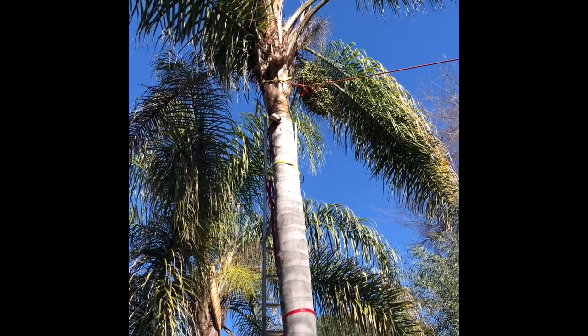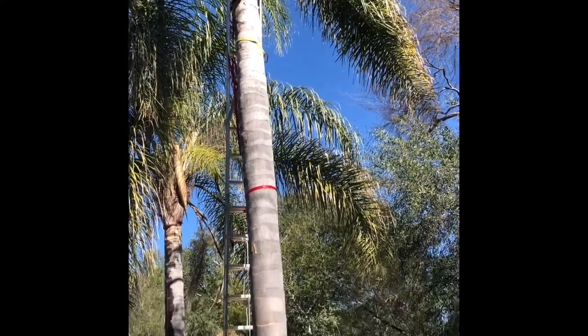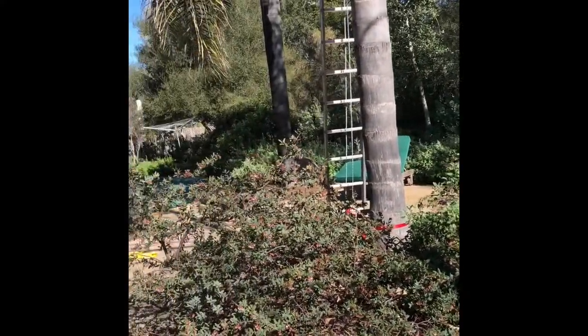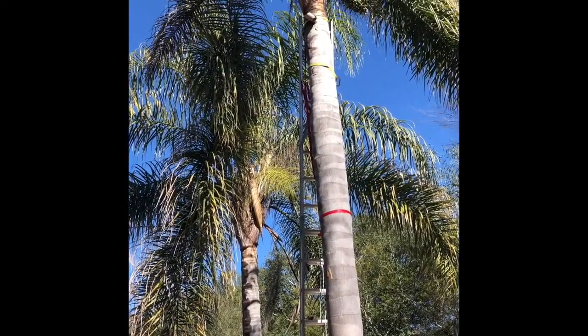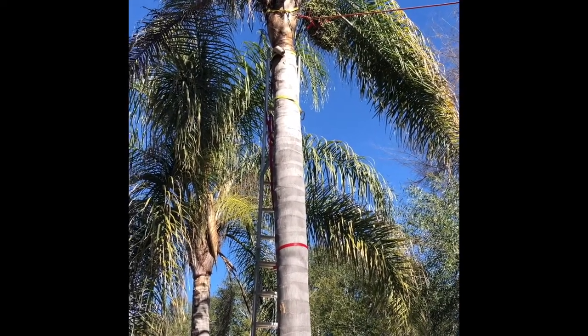This morning we have a queen palm with a big seed pod, and those probably weigh 50 to 60 pounds. It's right above our manzanita bushes and we don't want to drop it on those guys, but we want to cut it so that all the seeds don't drop off one by one and start sprouting down here.